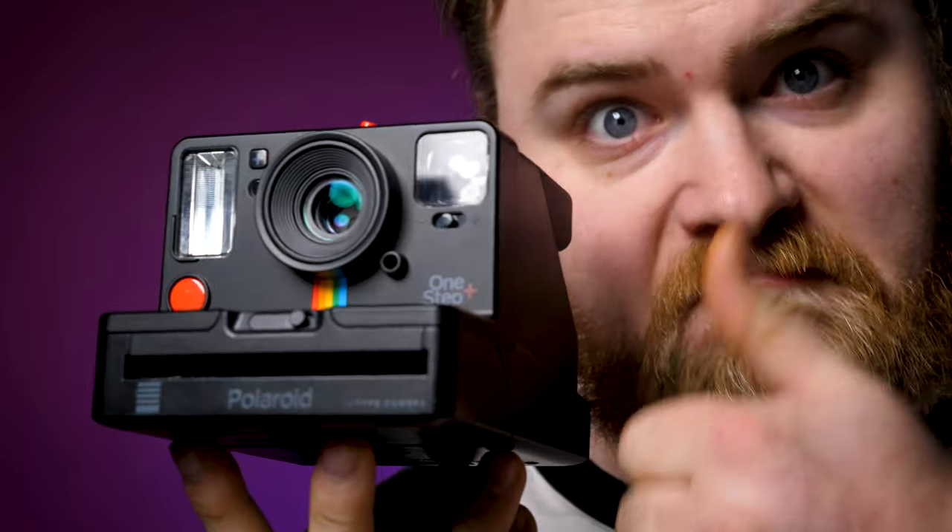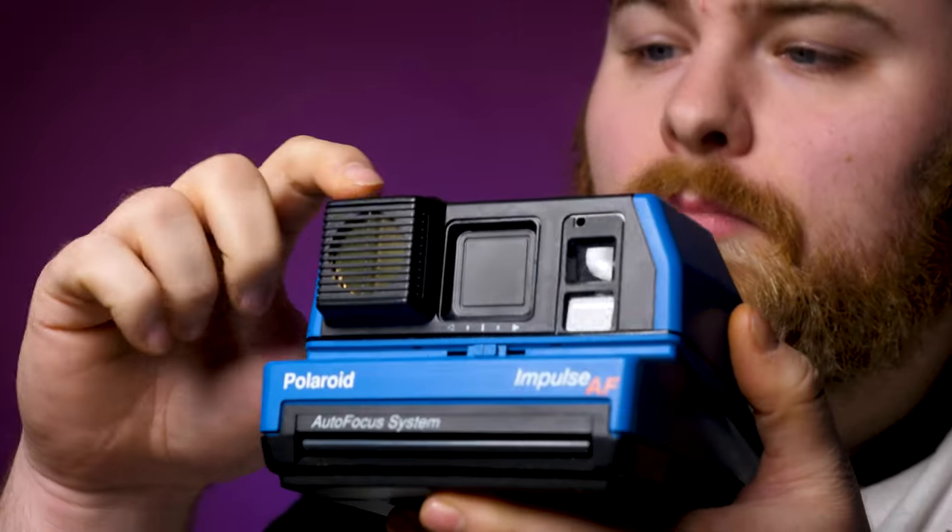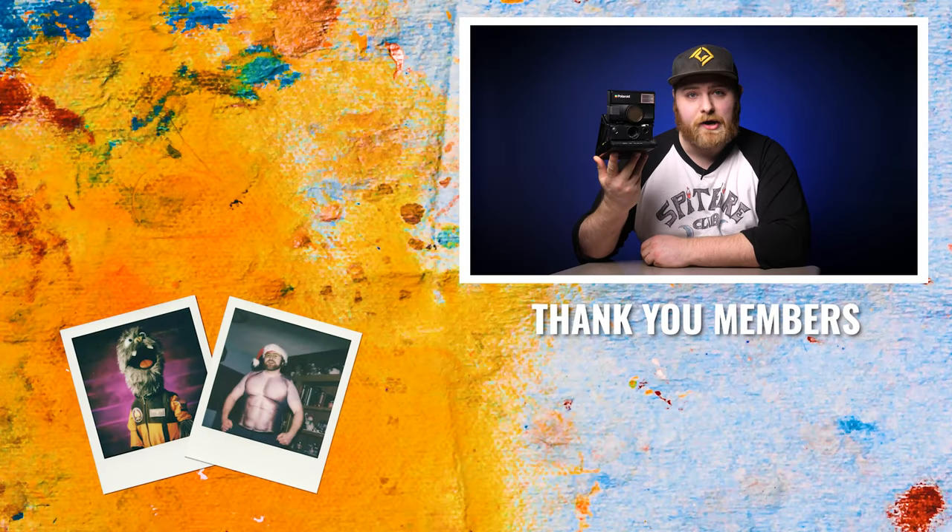Please stick to your box-type cameras — the One Step 2s, Polaroid Now (not the Now Plus, stay away from that — links in the description for why), or any of the other vintage cameras like the Sun 660 or the Impulse. Great, beautiful cameras. Start there. This SLR 680 is more down the line — this right here is the Cadillac, cream-of-the-crop flagship camera you can buy made by Polaroid. It doesn't get much better than this.